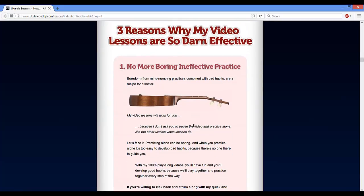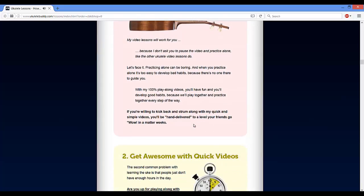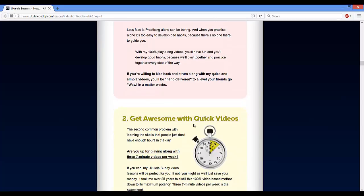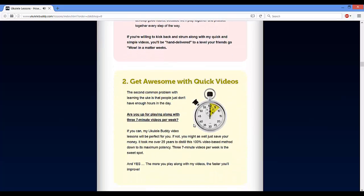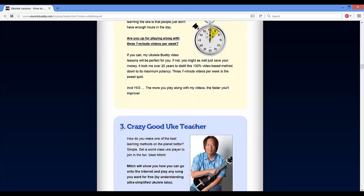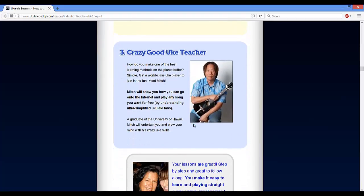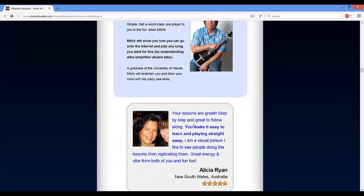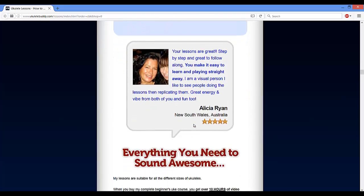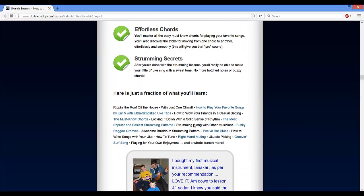Can you afford this price? Maybe yes, but if there is another option for you to learn the same quality training course while still saving money, what do you think? And if you are fed up with spending your money, time, and effort on those expensive yet ineffective ukulele lesson courses, then you should not overlook this user-friendly program.